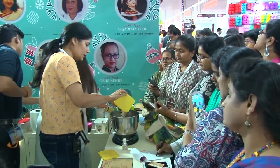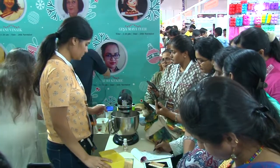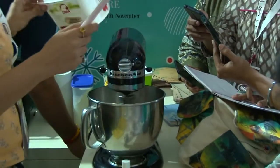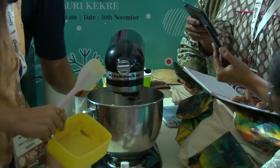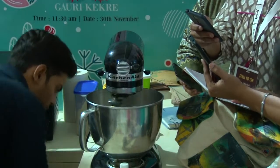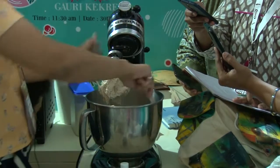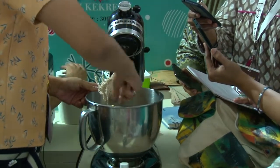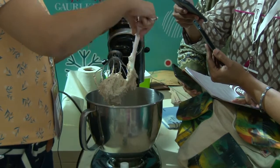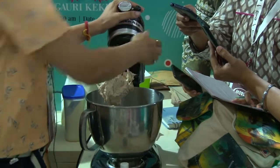So we will cream the butter and sugar. This is what we are looking at — the color has to be a little white after you whisk it. Always please scrape down the sides of the bowl, because there is a lot that just remains underneath. Give it another good quick whisk.